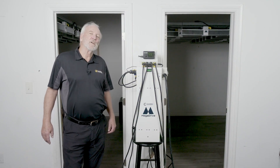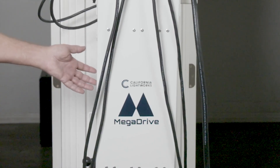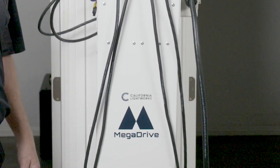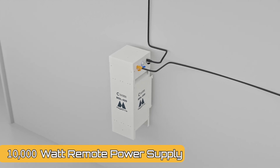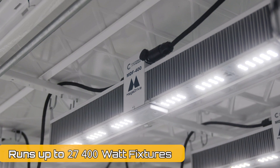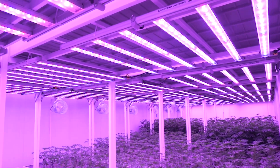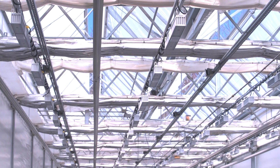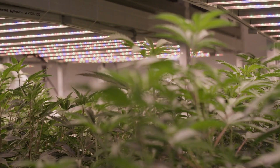Hey, Craig Adams here from California Lightworks. I'm sure most of you are familiar by now with our Mega Drive LED grow light system. 10,000 watt remote power supply runs up to 27 400-watt fixtures. Very flexible — no electrical wiring needed in the grow space at all. We provide all the cabling, all the mounting hardware, so it is really the simplest installation you can imagine.